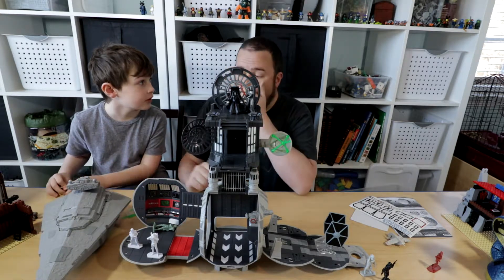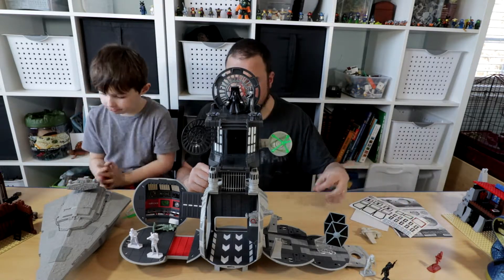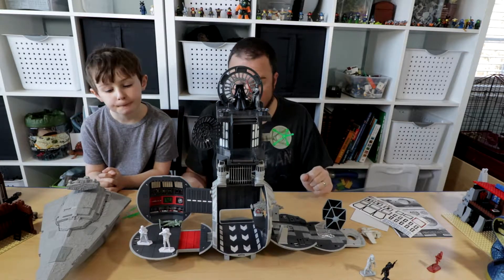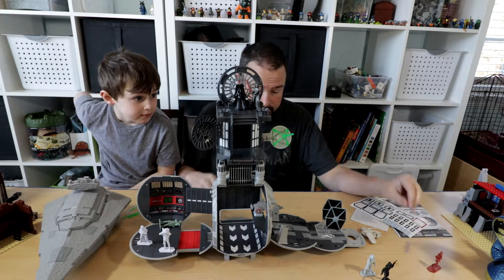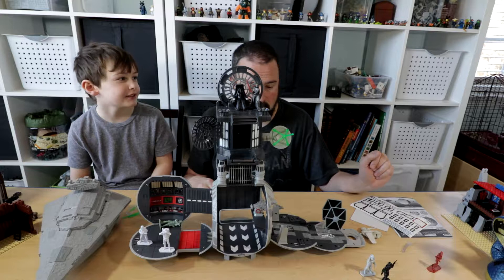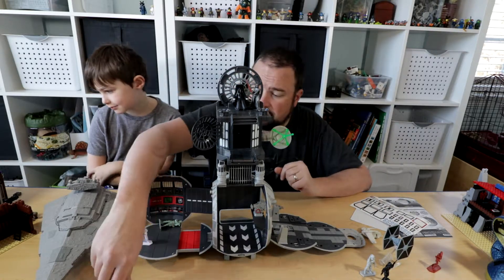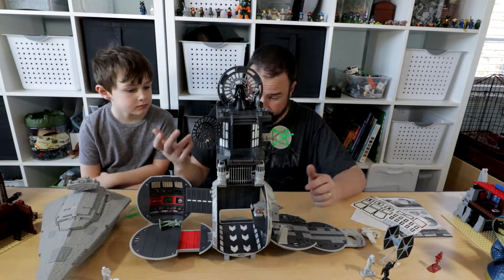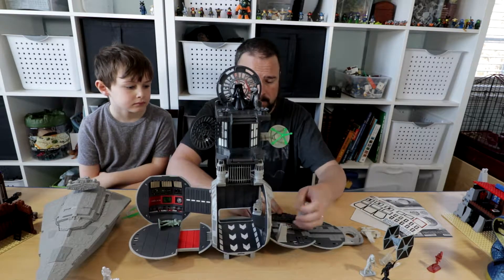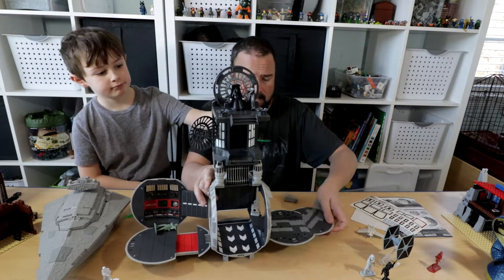If you've been thinking about getting it, I suggest it — I like it and Cole seems to like it too. Cole really likes the way it transforms into this playset. A lot of playsets take up a lot of room, but this folds up small. Let me fold it back up so you can see how compact it gets and how easy it is.